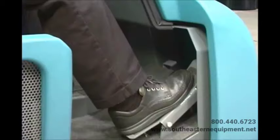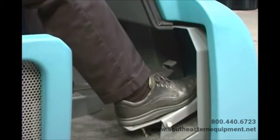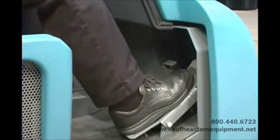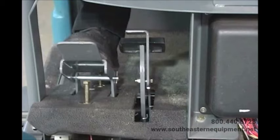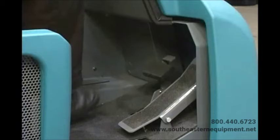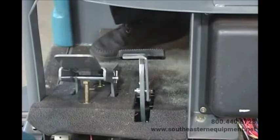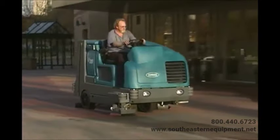The machine direction of travel and propel speed is controlled by a foot pedal. Press on the top of the foot pedal to propel the machine forward; press the bottom to propel it in reverse. The further you press the pedal in either direction, the faster the machine propels. Remove your foot from the pedal and the machine will stop propelling. The pedal to the left of the propelling pedal is the brake pedal — depress it to stop the machine. To set the parking brake with the brake pedal depressed, press down on the toe pedal and remove your foot. To release the parking brake, depress and release the brake pedal again.